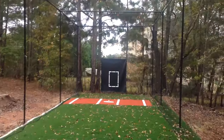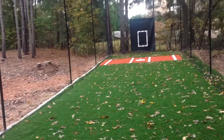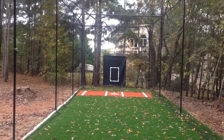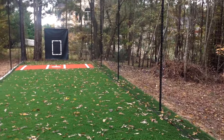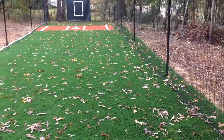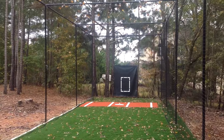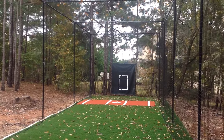This is the inside view from the pitcher's area towards the batter's area. All right everybody, we're Pitcher's Target. Thanks so much for watching our video.